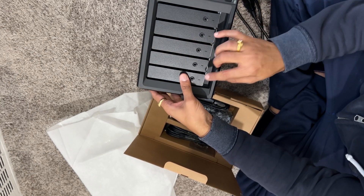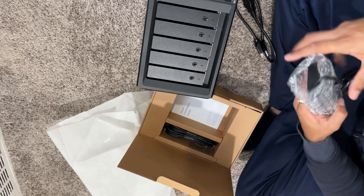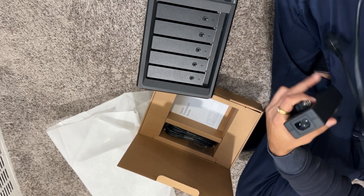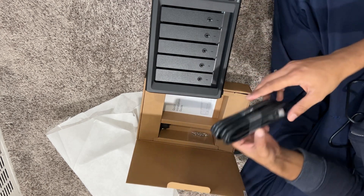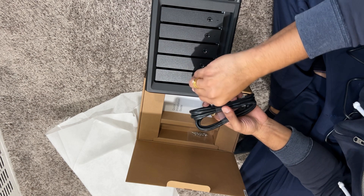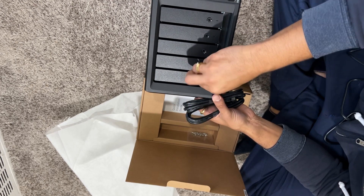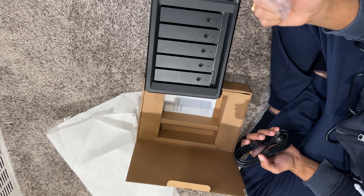Since I only have one drive, I'm just going to put one drive there. This is the power plug — Synology. Here are the two LAN cables they've given us. These are the keys to open, close, or lock the drive. And these are some screws — I'm not sure what their purpose is, but we'll figure that out.